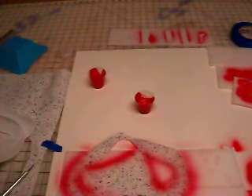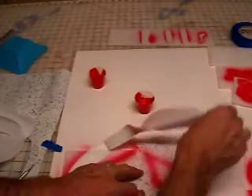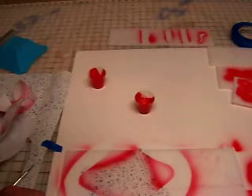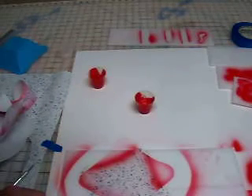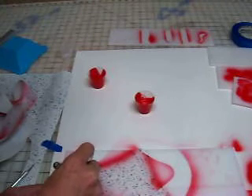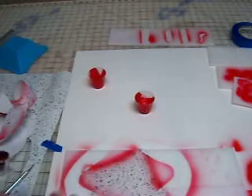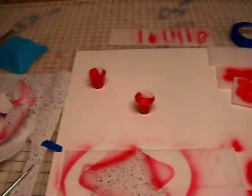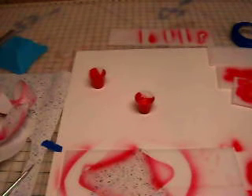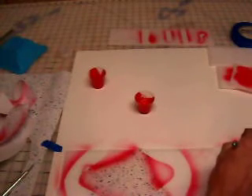Now we'll pull our first layer off. We'll highlight what we already have here. Now we'll add some black. I don't really clean the brush if I'm going to go to black from just about any color, because the black will overtake almost any color that you have in the brush. I'll just run it for a second and clear out the red and get the black going.